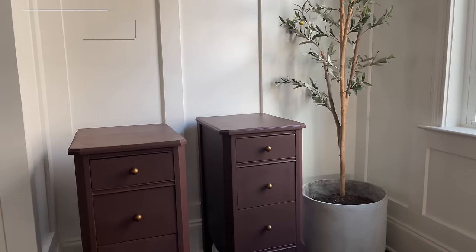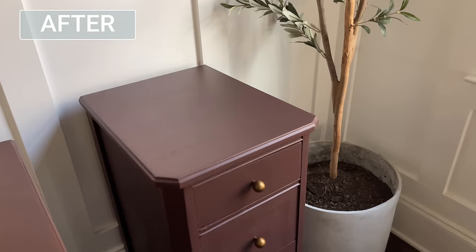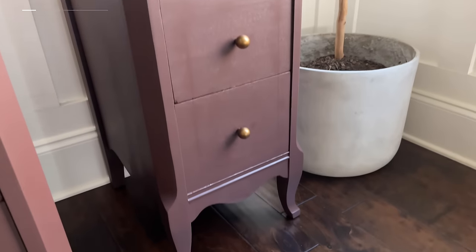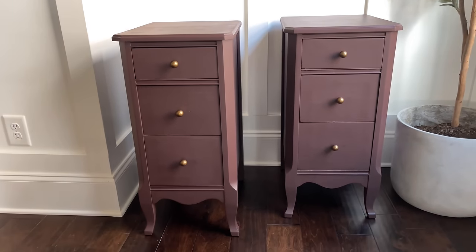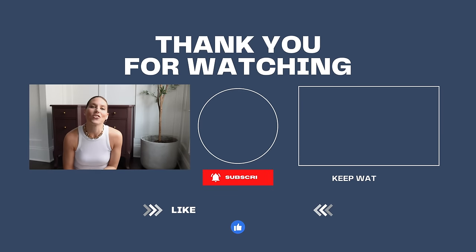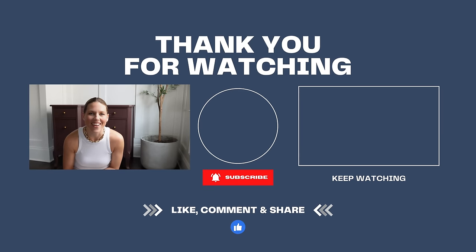It's time for the big reveal — remember the desk we started with? Here it is now: two beautiful burgundy nightstands. I'm pretty obsessed with this color, and even as a neutral person I could definitely see incorporating this burgundy into my home. If you want to check out the custom colors Jennifer created with General Finishes, they're available in her Etsy store. Products I used today are in the description box and in the 'view products' button in the lower left corner. Thanks for joining me — I'll see you next time.